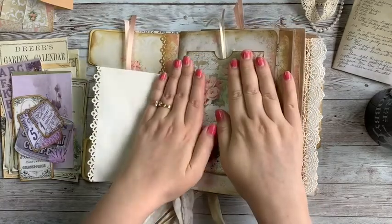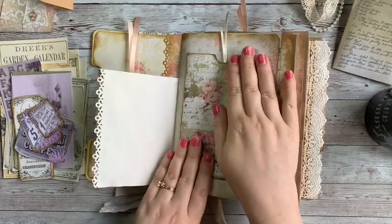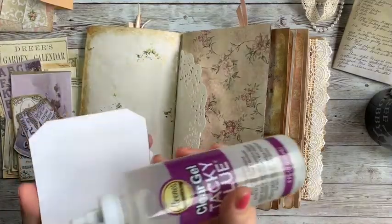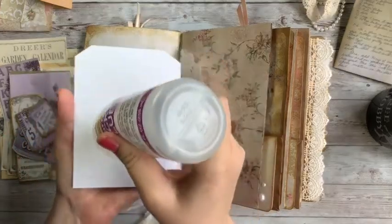You don't have to add anything more to your journal, and you don't have to glue things in — if you want them to just rest inside and be removable, you can do that as well. But I'm going to go ahead and glue a few pieces in here.